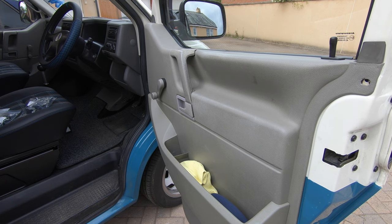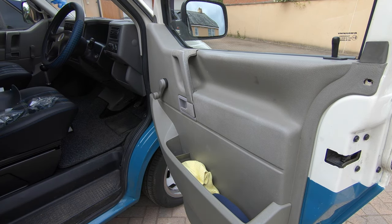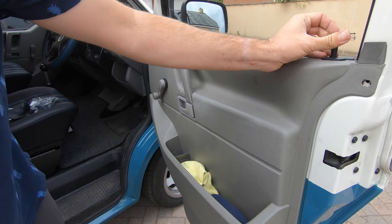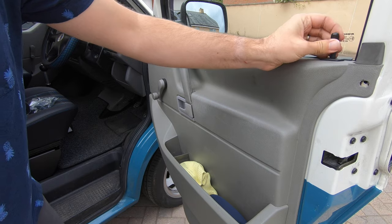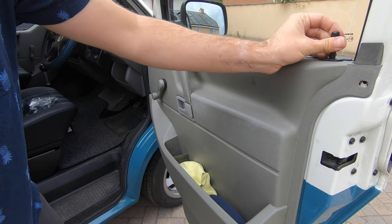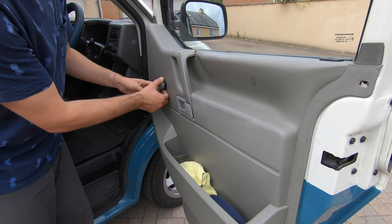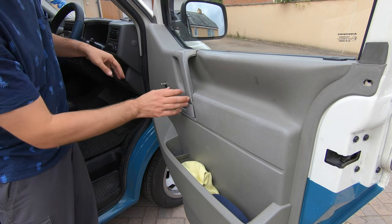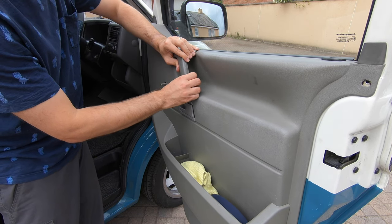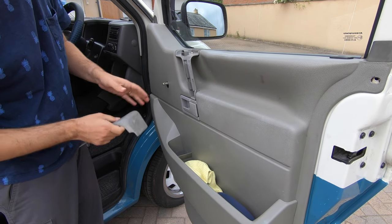To make things a bit easier, what we're going to do is take the door card off. If you've not done this before, it's quite straightforward. You're going to take the door pin and unscrew that. Once that's unscrewed, put it somewhere safe. You're going to have to push the clip up on the winder, pull that off, put that somewhere safe. And then these door handles, depending on how warm they are, should just pop off.